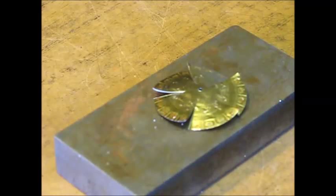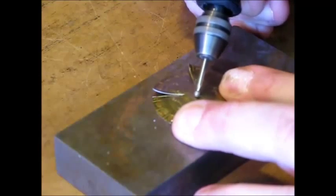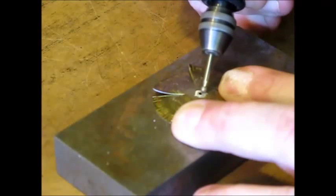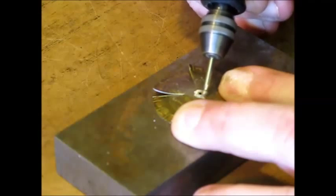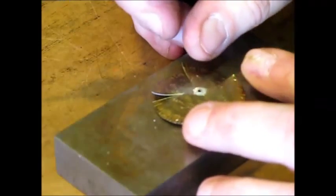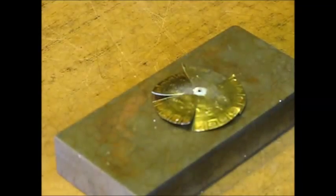The copper wire is going to get soldered to the cap, and to do so one needs to remove the coating of the cap around the soldering point. Here I'm using a Dremel burr which is diamond-coated, just to remove a small area. It is now ready to be soldered.